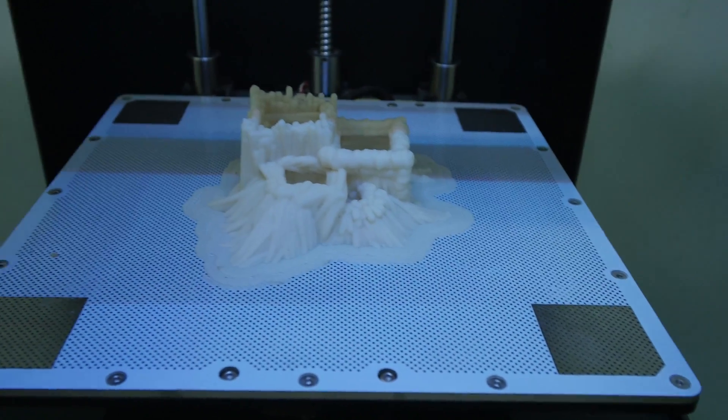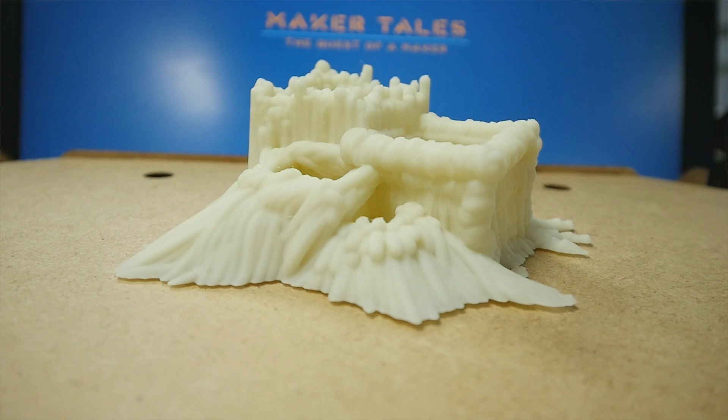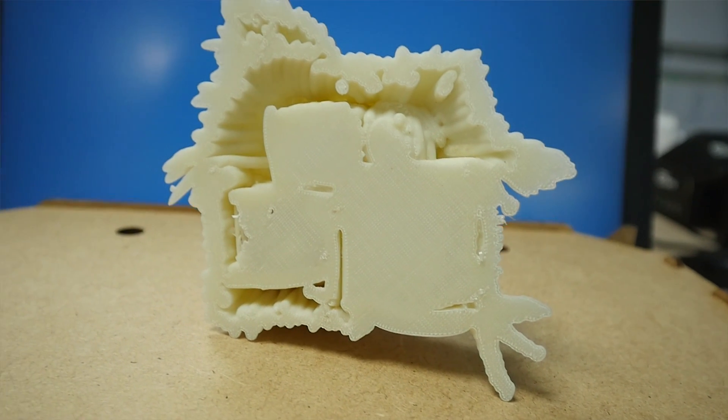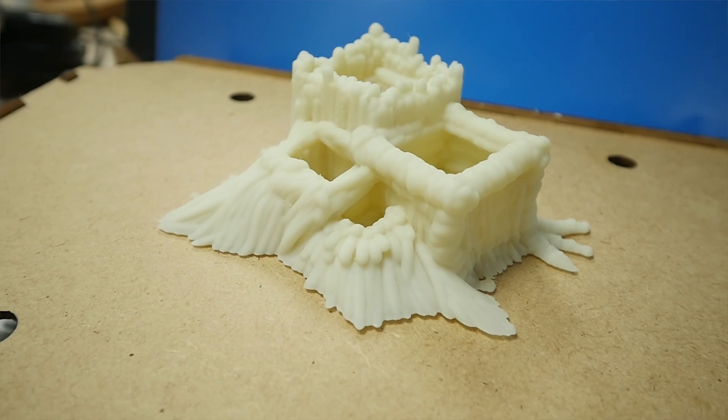And there we have it — after a massive 13-hour print, it's done. I'm amazed at how it's come out; I'll give you some close-up shots right now. It's unreal. Now we've got to go and get the seeds in it, but I'll save that for once it's grown and put that into an update video later on. I'll link it here if you want to see it.